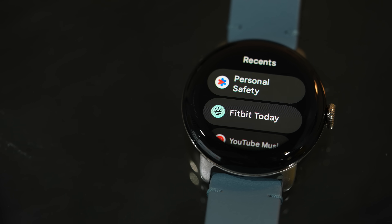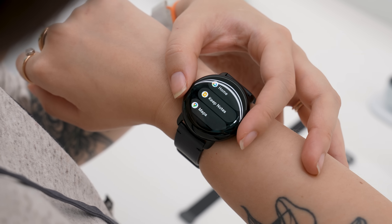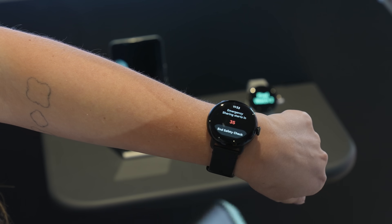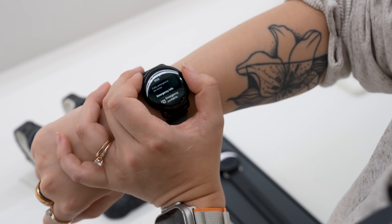The Pixel Watch 2 also comes with some boosted safety features. The big one is Safety Check — it's a proactive timer. Say you're going home in an Uber and you need to let your friends know you got home okay; you can set a timer, and if you don't confirm you're okay at the end of that timer, your location will be sent out to your emergency contacts. Another neat thing is that you don't necessarily need an LTE plan for that to work. They've created Safety Signal, so as long as you have a Fitbit Premium subscription, you can get all the emergency features without having an LTE plan. Very cool.